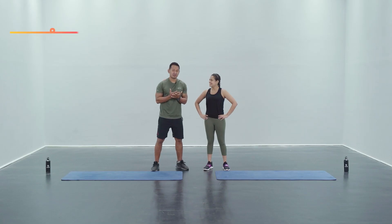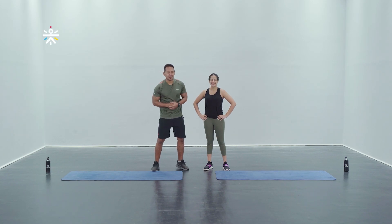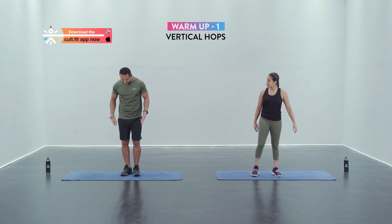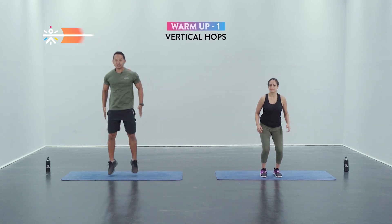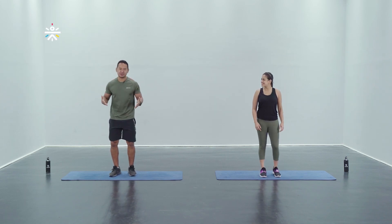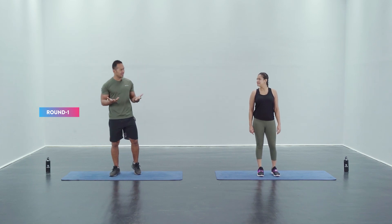We are ready to begin with the warm-up. We've got four movements for you and we're gonna hit each movement for 30 seconds for two rounds. The first one we're gonna be doing is vertical hops — you're gonna be standing in one spot and just hop, hop, hop. Make sure that you land soft. That's what you need to do for 30 seconds. Let's begin — in three, two, one, let's go guys.